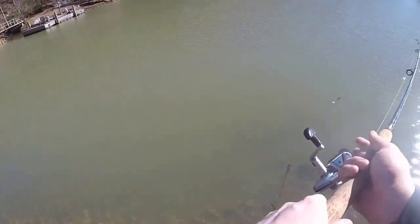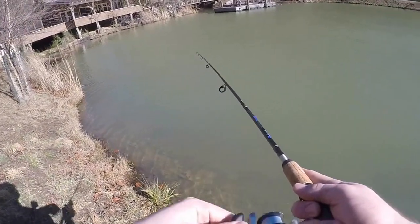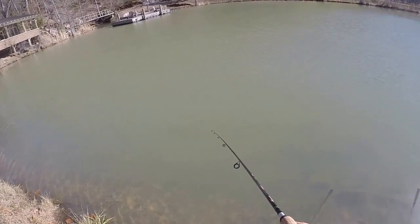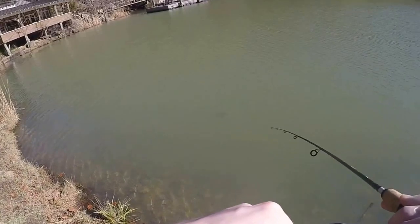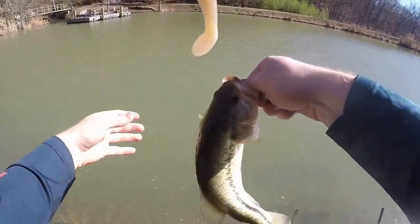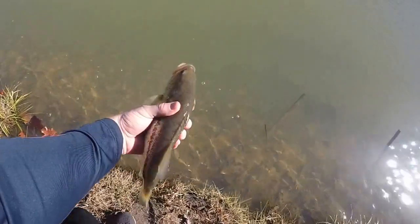It's eleven thirty — got thirty minutes left. Five fish so far, that's not terrible. Oh right by the shore — I'll take it! Choked it again, just choked it. Barbless hook, nice and easy. Six fish.